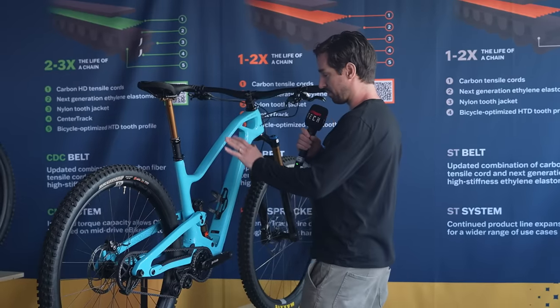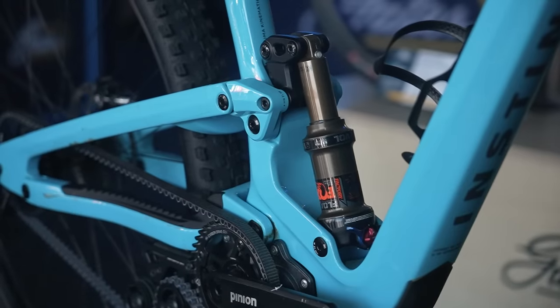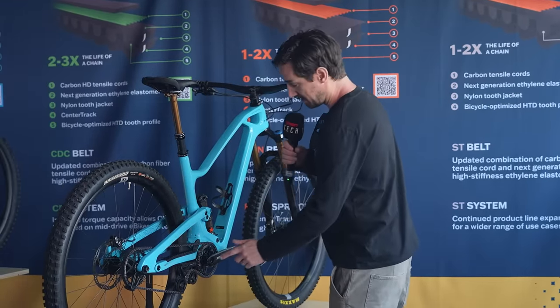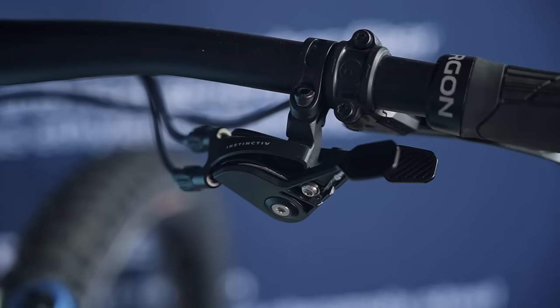This is an Instinctive brand frame, which I've not heard of. Apparently it's a boutique manufacturer out of the Netherlands. This bike was actually designed as a chain-driven bike first, so they've designed their own tensioner for the belt system, and also their own trigger shifter to work with that Pinion gearbox.